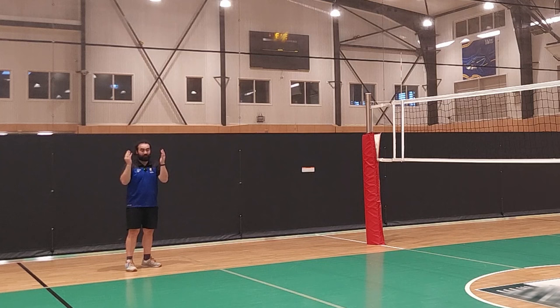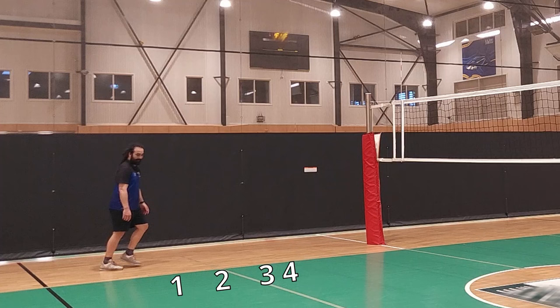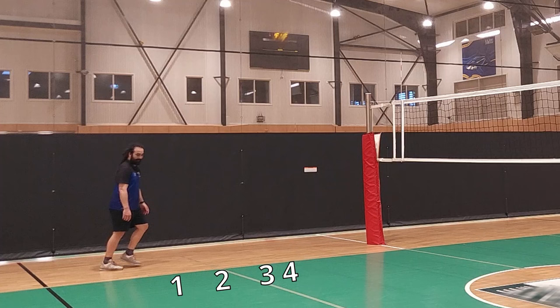In my approach, this is what mine looks like because I'm right-handed — my right foot comes first: right, left, right, together. Very simple. If I was left-handed, my left foot would come first, so it would look like this: left, right, left, together. Look how I'm sort of blocking that off — keep that in mind.